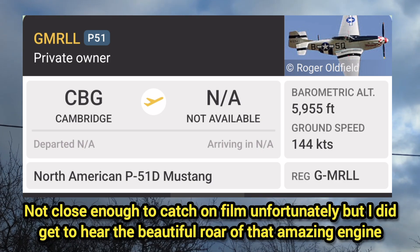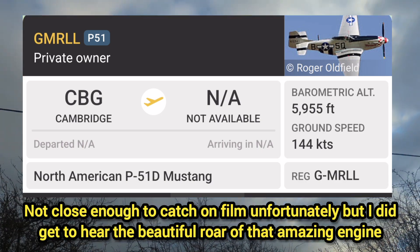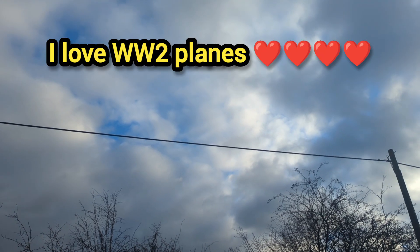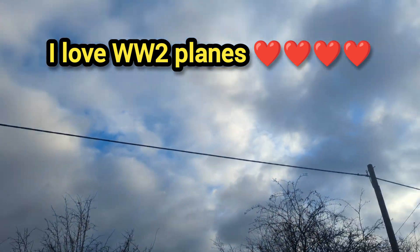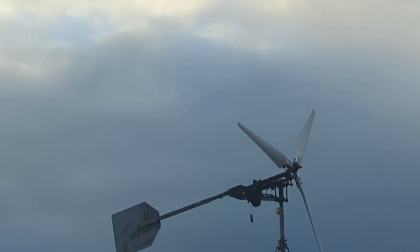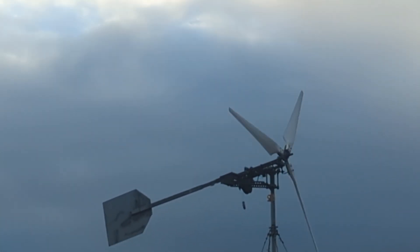Oh, that's a beautiful sounding engine that plane has. The turbine's getting in the way. We've got our own blades to worry about.